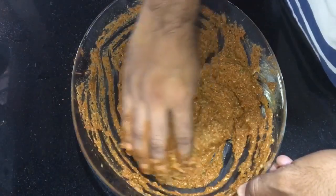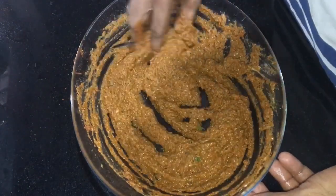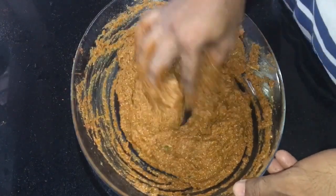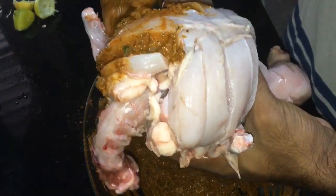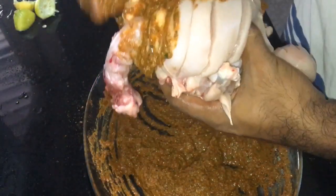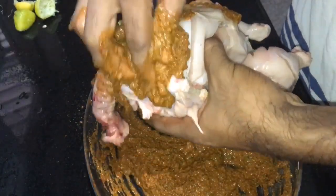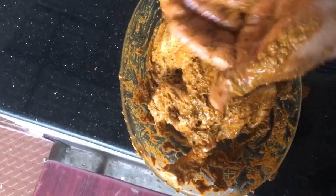Let's do the paste. Let's add the chicken and the masala in the paste. Now we have a little masala.